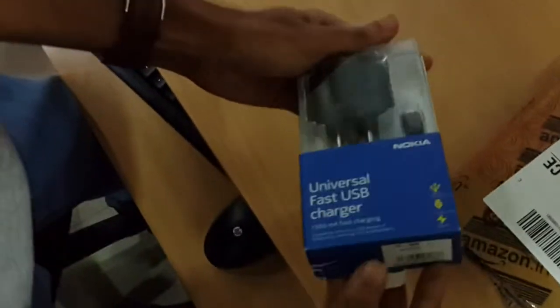Today we are going to unbox the Nokia AC60 wall adapter. It's a universal micro USB adapter which can be used for any device that uses micro USB ports. So let's see what's inside.